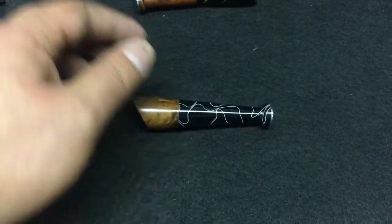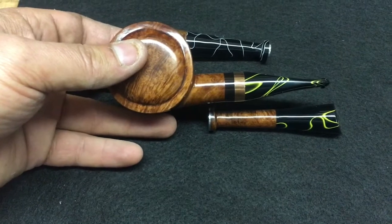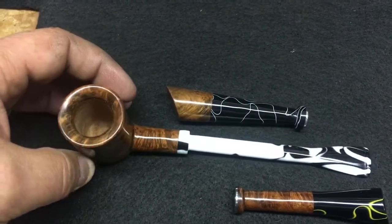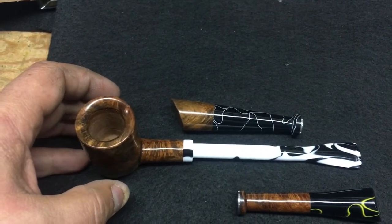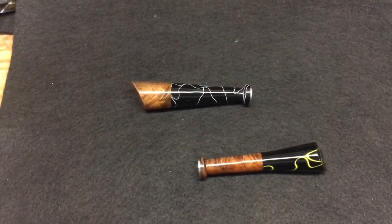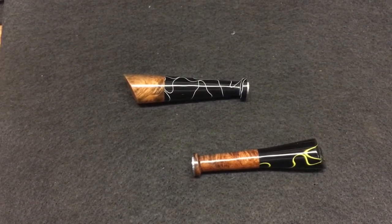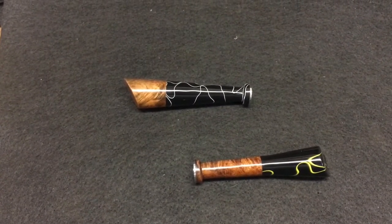Those are the two tampers: one to match the Chariot — the ring didn't work out but it still matches — and the other for the poker I just made. I normally use a cutoff piece of leftover stem material, but I used the entire piece for that mouthpiece. That's kind of how I do my tampers. All my pipes come with tampers; I like to use up the leftovers and use every bit of the briar and acrylic. Have a wonderful day, take care!